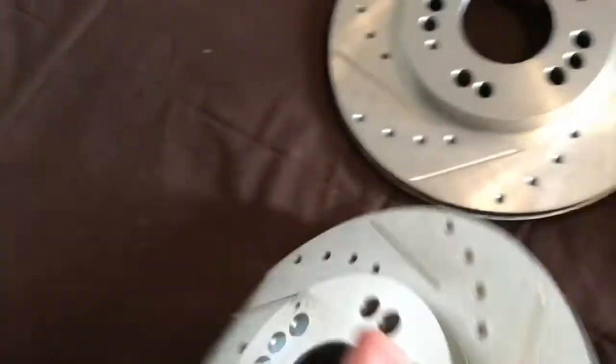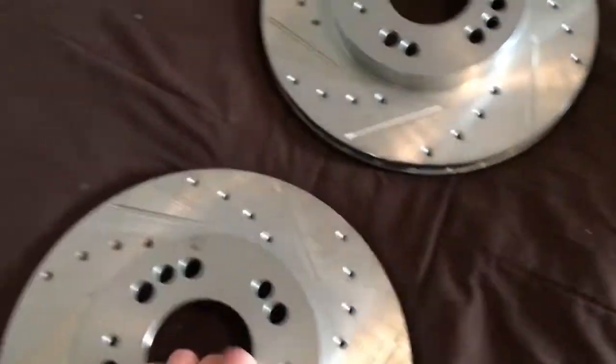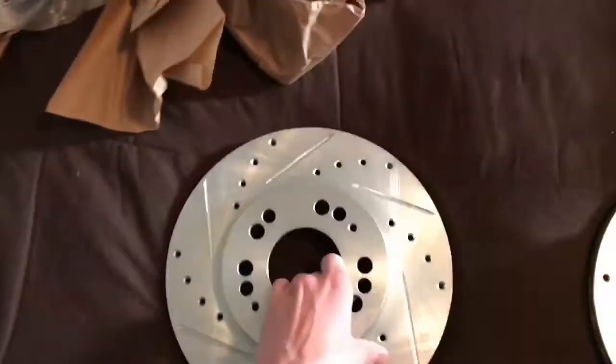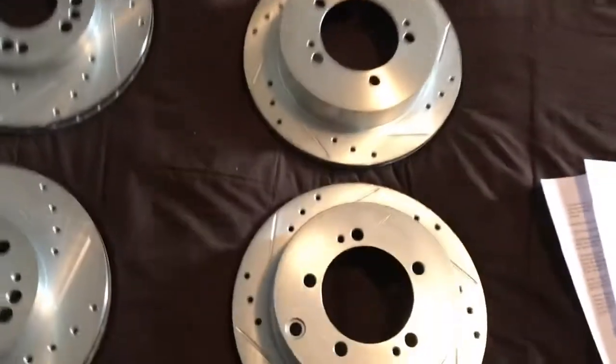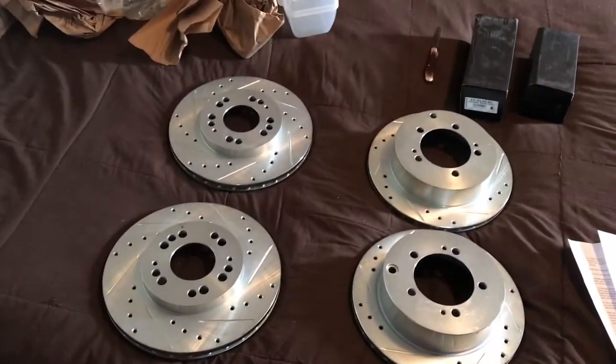They look pretty good. Obviously they're not on the car and I haven't tested them yet, but first impression they look very clean and I'm very pleased with how they turned out. I'm looking forward to putting them on my car and I'll give you another review for that.